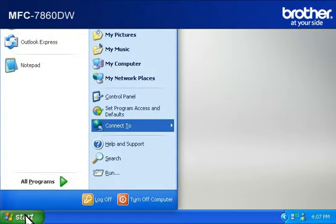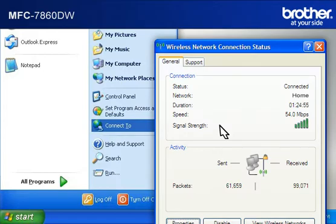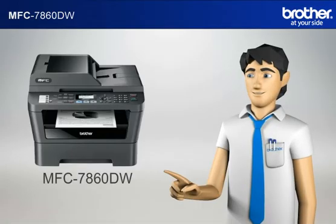Click on Start. Click on Connect To. Click on Wireless Network Connection. Please write down the information on the network line — this is your SSID. You now have all the necessary information to start setting up your Brother printer.